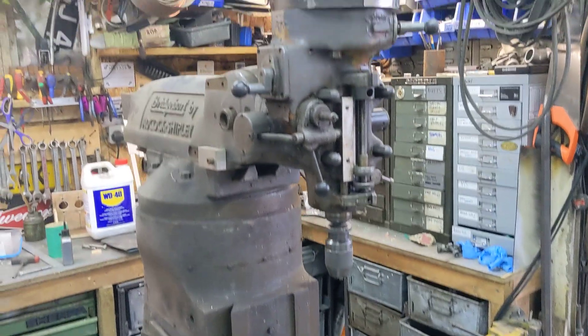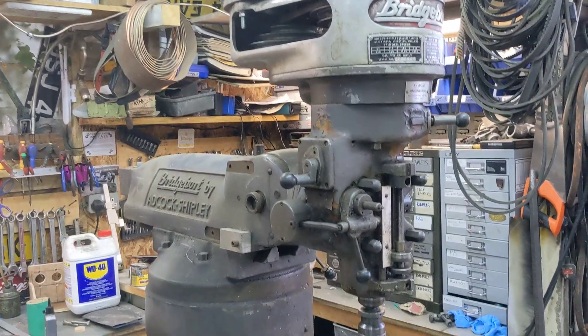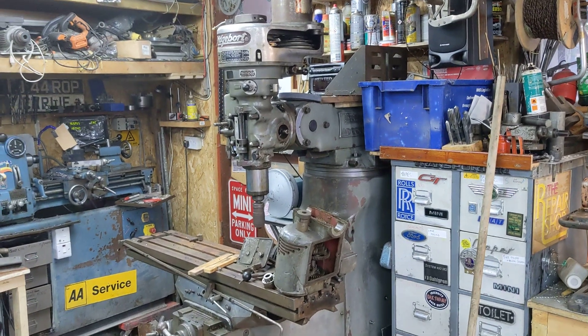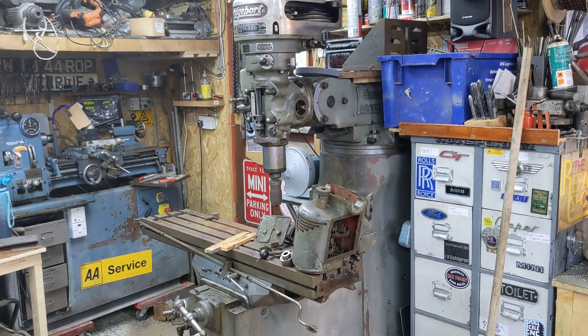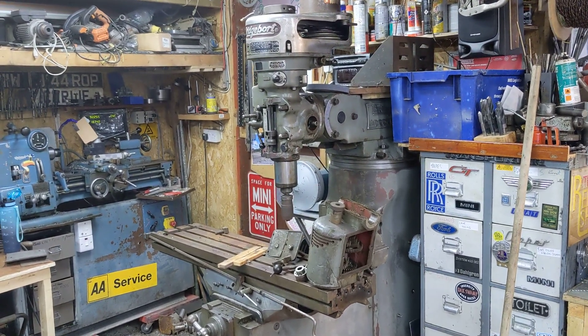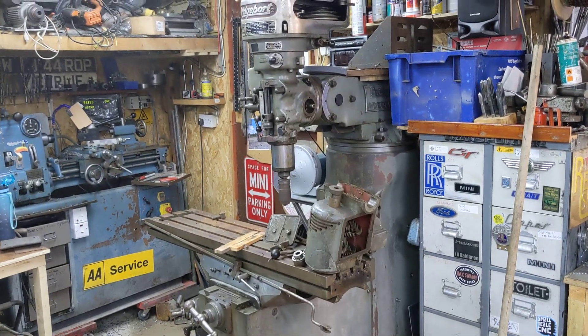The reason I'm quite excited about this is you may remember I've got a Bridgeport model BRJ, very similar to this one here and very similar to that one there. I've converted mine to CNC, so although it's got three-axis CNC and it's probably the most popular video on my channel with over 18,000 views, it doesn't have ball screws.